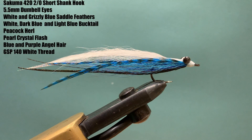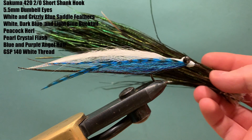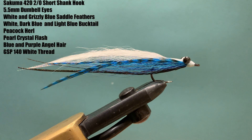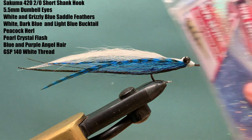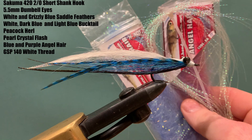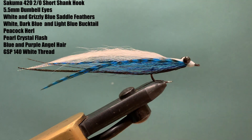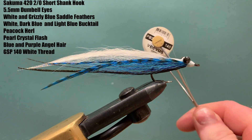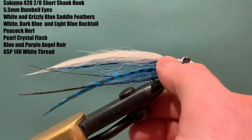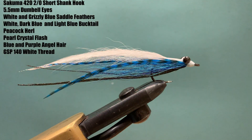For the back of the fly I'm going to use a little bit of peacock curl, which gives a little bit of contrast. For flash I'm going to use crystal flash in pearl, and angel hair in blue and purple off the chin of the fly. The thread is just any white thread you like — I'm using GSP 140 because the fly is quite large, which will let me cover the body nice and quickly.